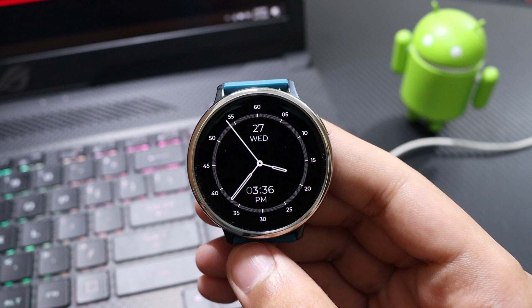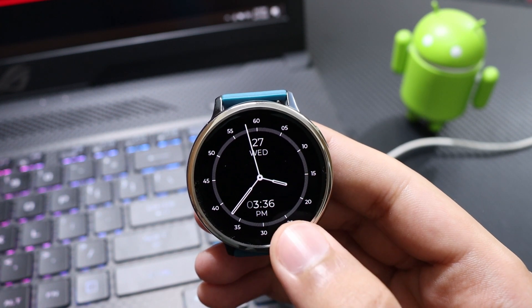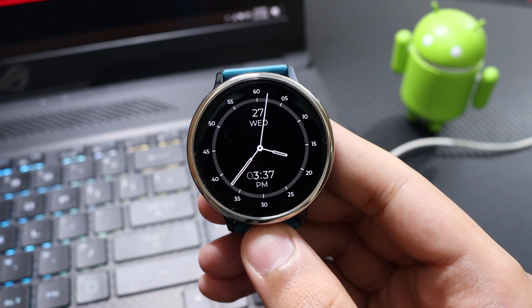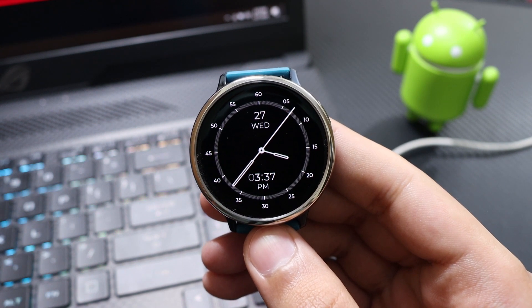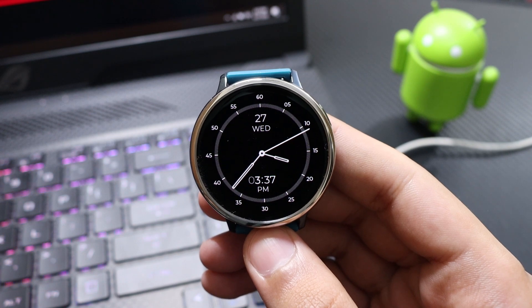At the top you can see the date along with the day, and on the dials we have the hour plus minutes as well. It is a nice minimalistic design to add to your collection, and you can use it whenever you are dressing up formally.